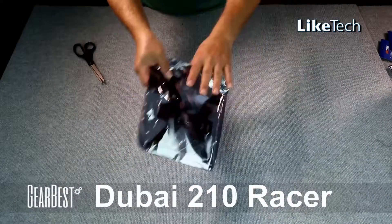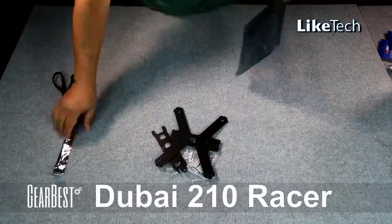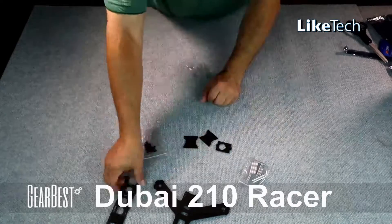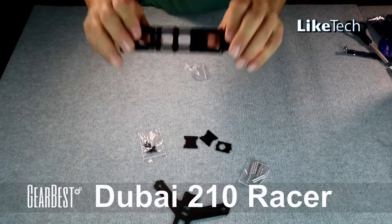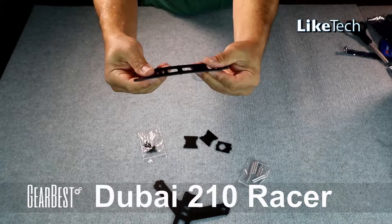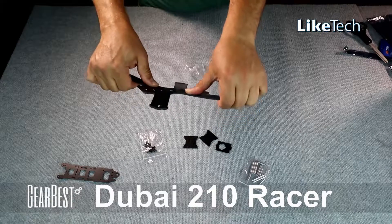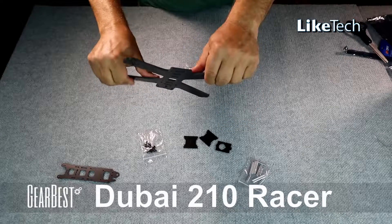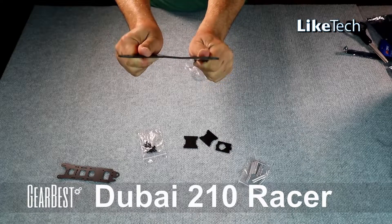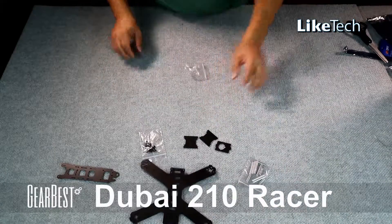Let's open up our Dubai 210 racer from GearBest. If we just slide out the frame itself we can see all the bits and pieces. These are the camera mounts and the top deck — I slowed it down here to show there is a little bit of flex in there, which kind of disturbed me, but it seems to be okay once assembled. The bottom deck has a bit of flex as well; it is quite stiff but there is a little twisting in there, which seems to abate once assembled.